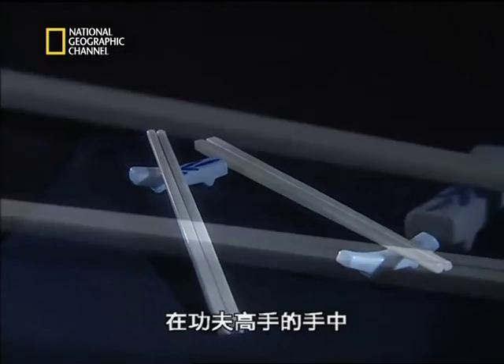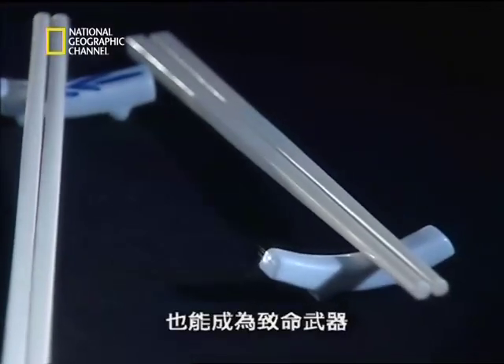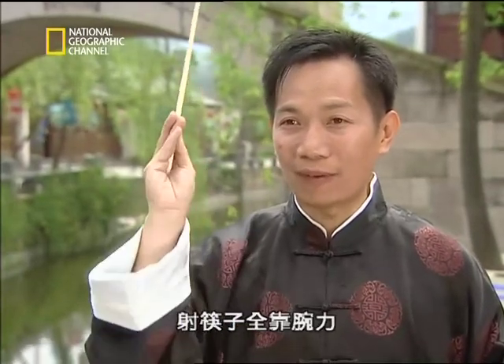In the hands of a Kung Fu expert, even innocuous domestic objects like chopsticks can be lethal weapons. Because they are unexpected, they are doubly deadly. This is actually a very common type of weapon. It relies on the user's power, manifested in a straight line to strike at an enemy's body.